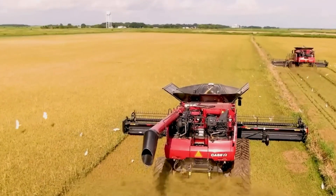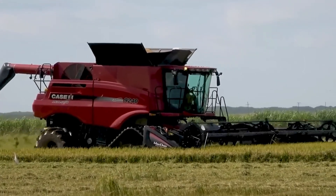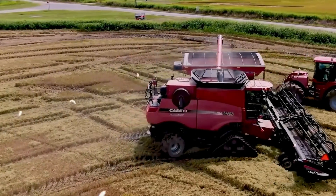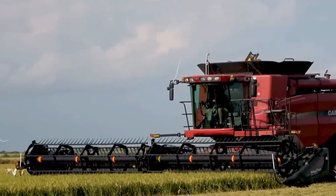The Case IH YH 9240 Rice Combine Harvester is a high-end machine that is used to harvest rice. It has a powerful engine and a wide harvesting width, which allows it to harvest rice quickly and efficiently.